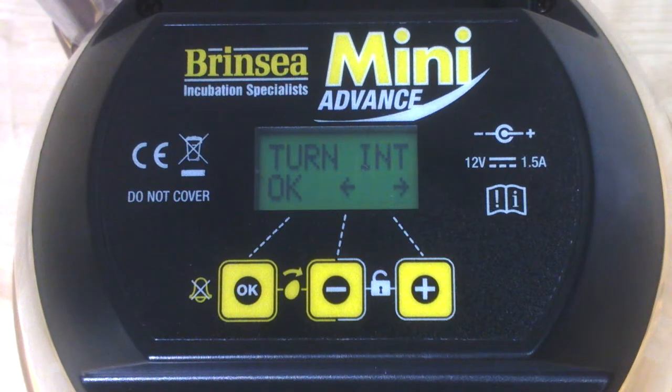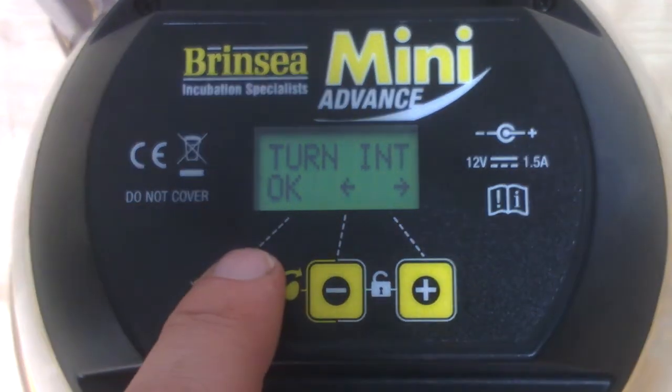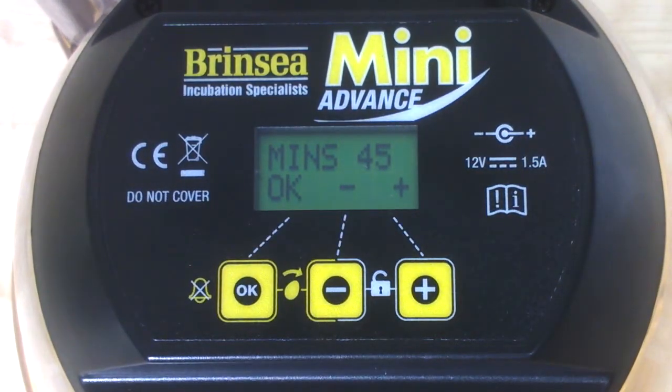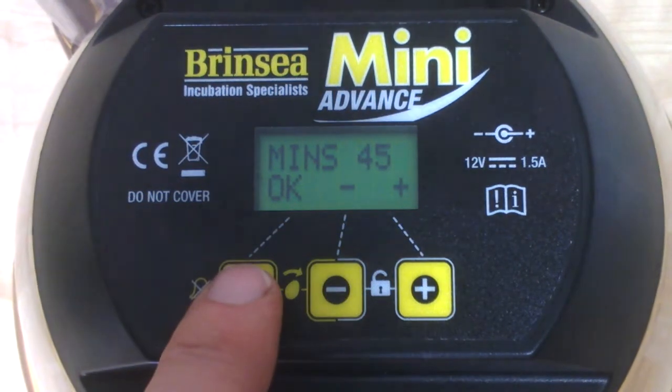That takes us to the next menu, which is turning interval. The turning interval allows us to set the machine to turn the eggs backwards and forwards from every 30 minutes up to every three hours. We've currently got it set for 45 minutes, which seems quite sensible, so let's OK that.